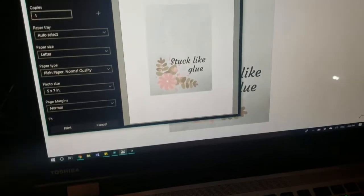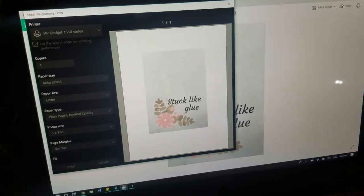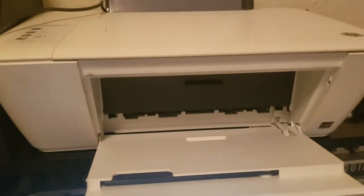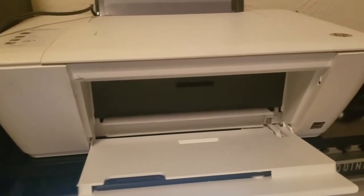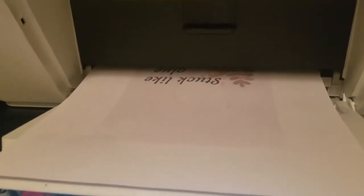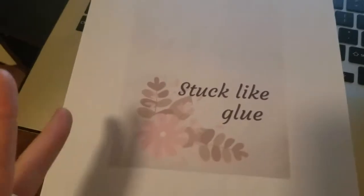I went to my computer and printed it out in the 5 by 7 size. Make sure when you're printing that you select your best quality setting — you can change that on your computer, but trust me, images just look so much better that way. Once that's all done, all you really have to do is take some scissors and cut around your image.